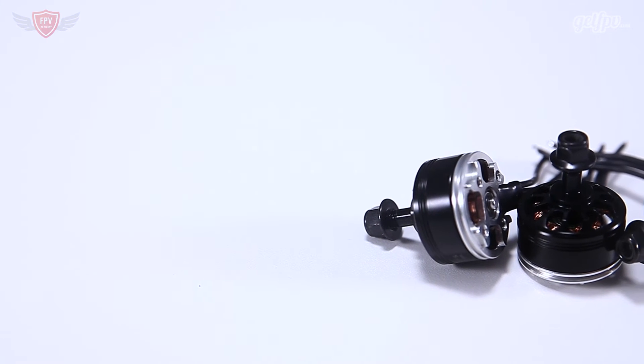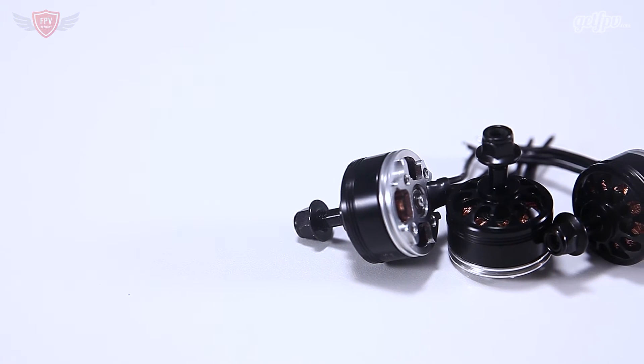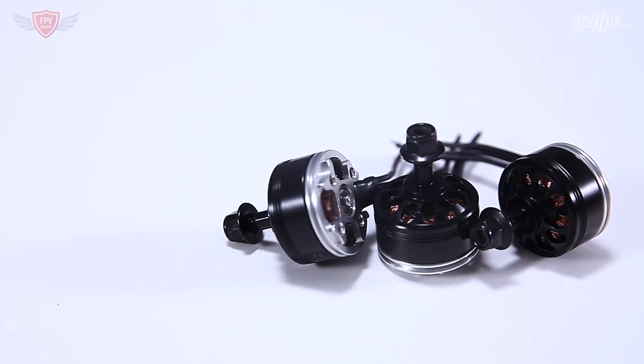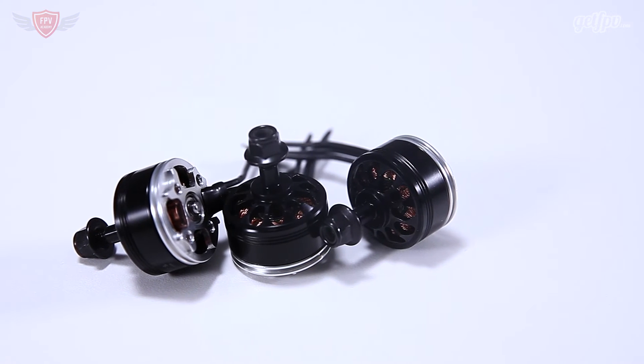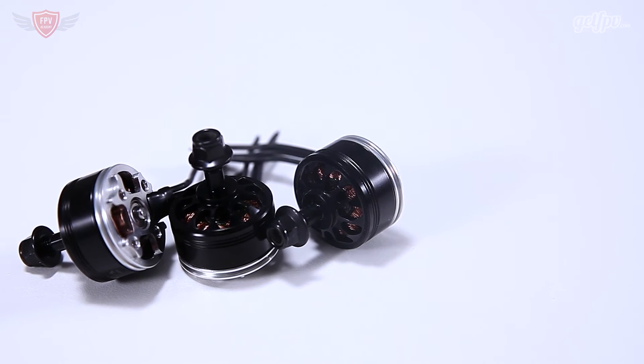The only really bad thing about this motor is that the total weight comes in at 35 grams, basically matching the T-Motor F60 but well over several other 2207 motors which come in at about 31 to 33 grams.